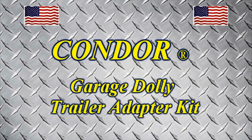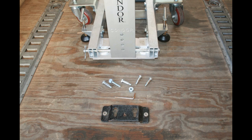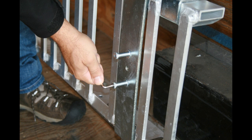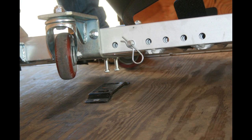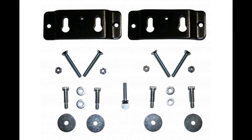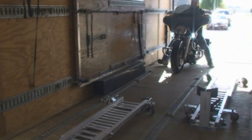Condor's new garage dolly can now be used as a trailer truck. Simply secure the two trailer adapter kit brackets to the floor of your trailer — there is a bracket for the front of the dolly and another one for the rear. Once they are attached to the trailer floor, screw the shoulder bolts into the wheel brackets on the dolly, line up the shoulder bolts to the holes in the floor brackets, and fasten the dolly to the brackets with the thumb screws. All the hardware you need is included.